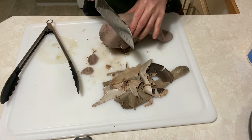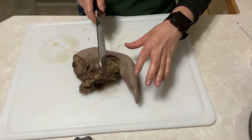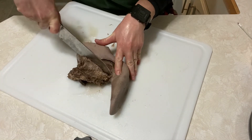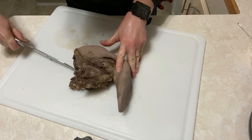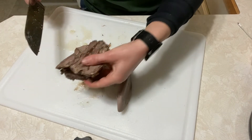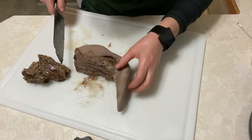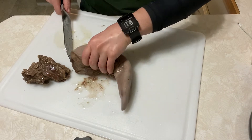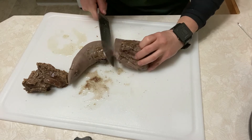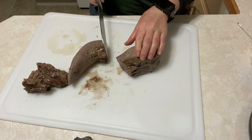Now that I've got it all skinned, I'm gonna get to cutting it up. It's really up to you how you want to cut it — my knife is pretty sharp but honestly this is a really easy piece of meat to cut. Look at that — it looks like meat. It's not like liver with a weird texture. It looks like a normal roast; the grain's just a little different.